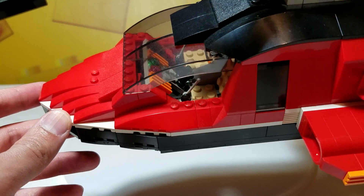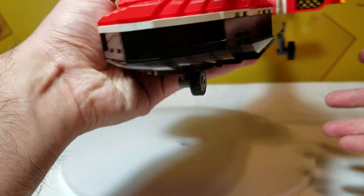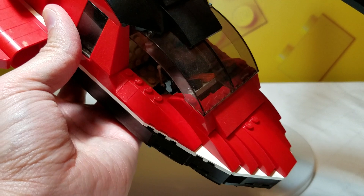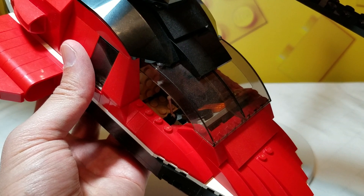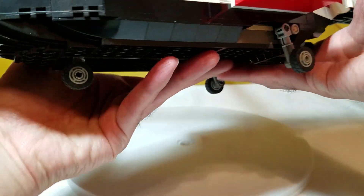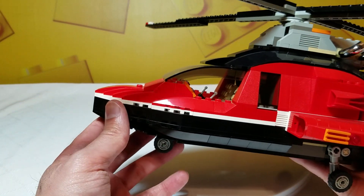Let's get a little bit closer to the cockpit. It doesn't open, but you'll notice that you've got control sticks, some levers, and some seats. The other side as well — there's what could be a control panel. This is before there was really a lot of printed pieces in Creator sets; a lot of it was just details added with straightforward bricks and plates. You've got that, and then kind of the suggestion of another seat, but everything in here is the mechanism that actually helps it rotate.